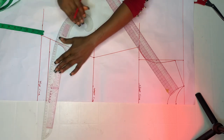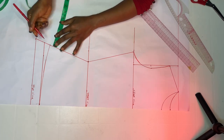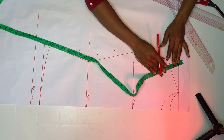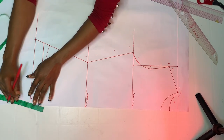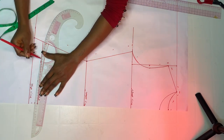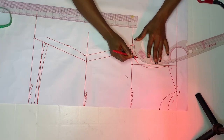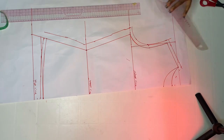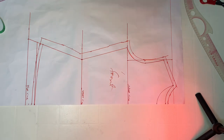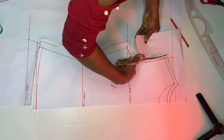Mark seven and a half inches and go up at the side by one inch to give a slight curve — not too much. Now add your allowances: one inch at the side (you can add one and a half if you want more room), half inch at the bottom, and half inch at the neckline and shoulder slant. If you want it to be free and not tight, you can add more than one inch at the side. This is it — go ahead and cut out.